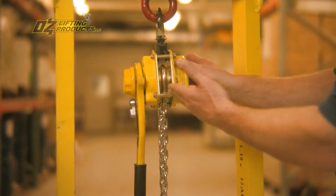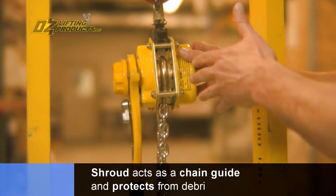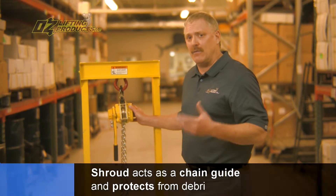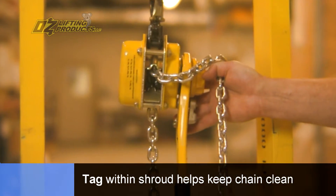As we turn the OZ hoist, you can notice there is a shroud here. This shroud does two things: it acts like a chain guide, allowing the chain to spool into the hoist, but it also protects the whole assembly from getting contaminated with debris. There's also a little tag here that helps clean any debris that might attach to the chain as it feeds in.